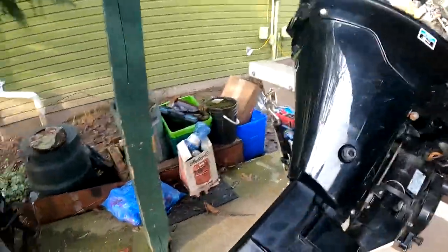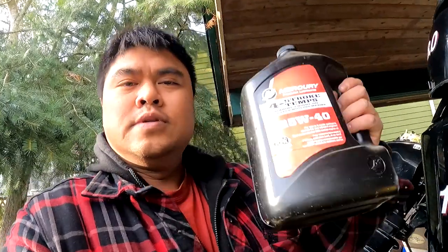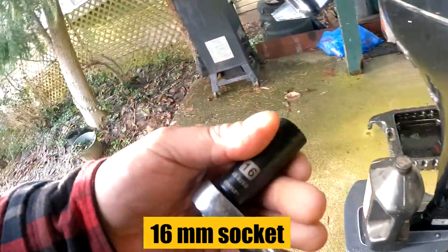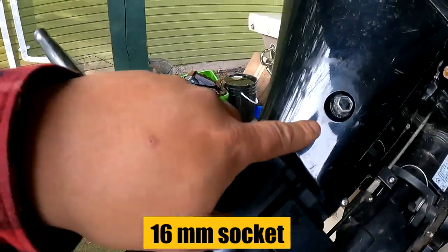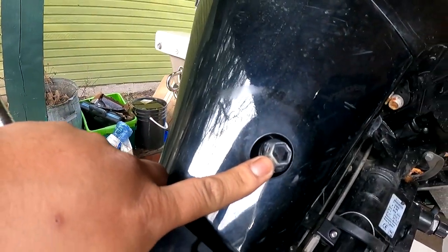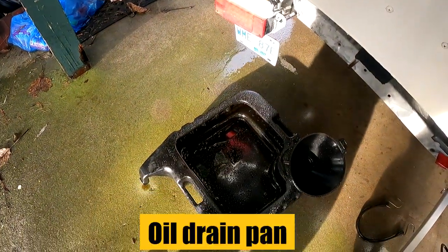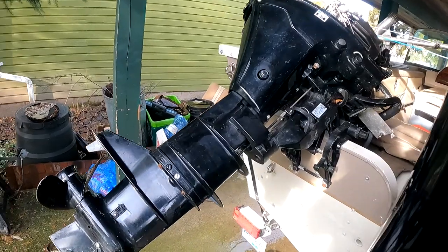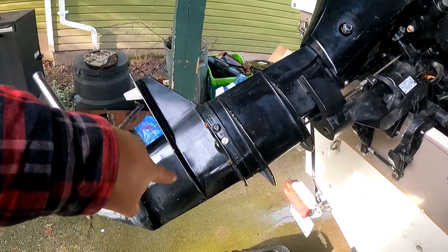That is an 8 horsepower 4-stroke and we're going to be using some 25W40. We're going to need a 16mm to bust this bolt right here, and at the same time we're going to need an oil pan right there. I like to keep it at this angle — that way it won't drip down the whole leg.